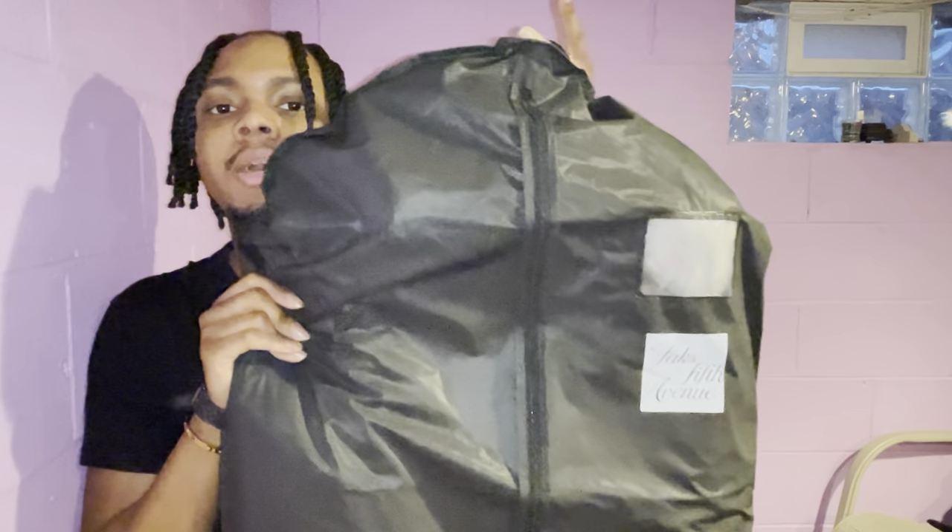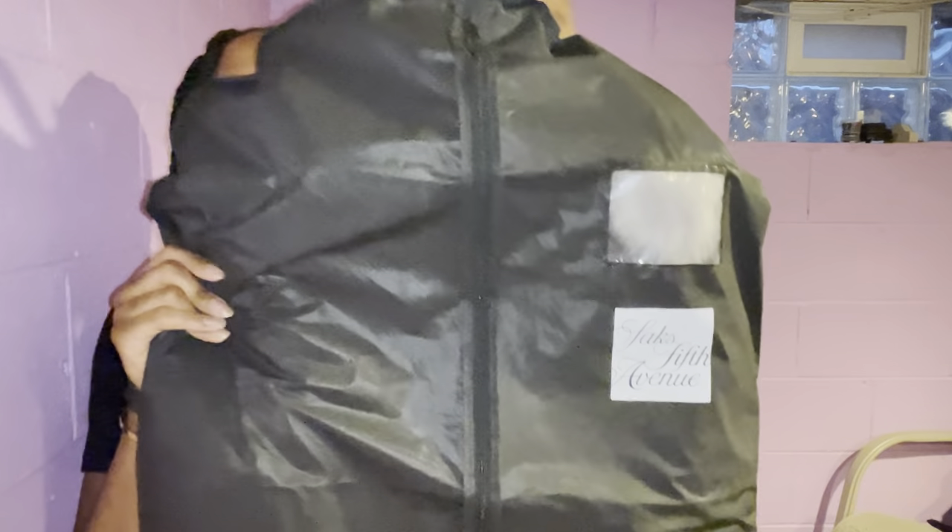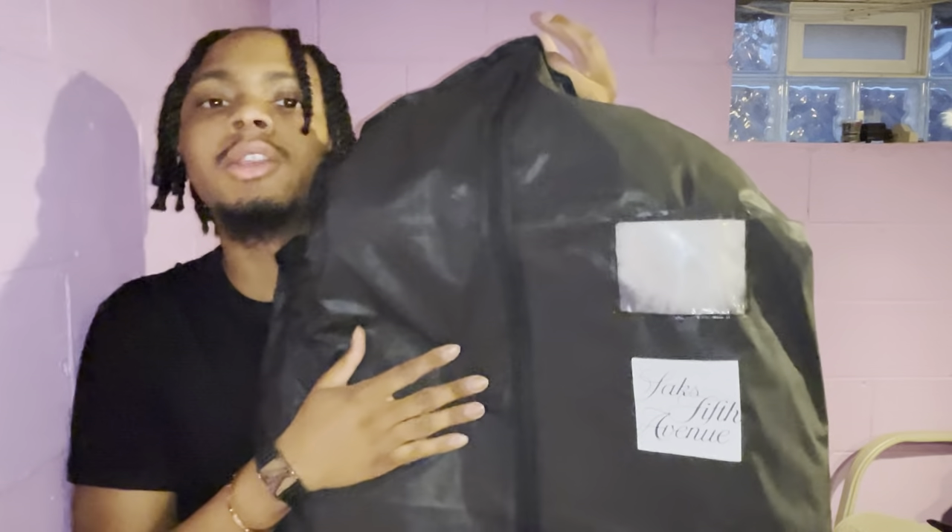What's good YouTube, it's your boy Fresh Cuts. Y'all see the title — let's not waste any more time. First up is the Moose Knuckle Sterling Parka from Saks Fifth Avenue. Let's see what this bad boy is looking like.